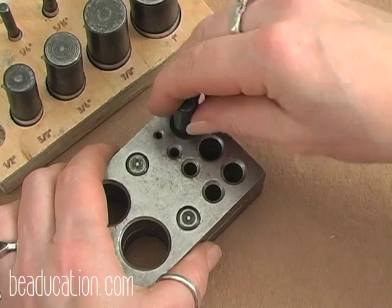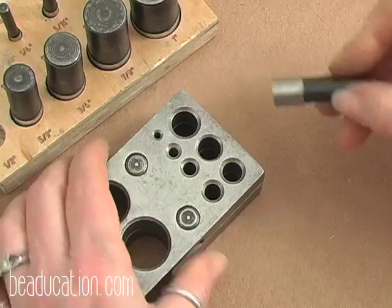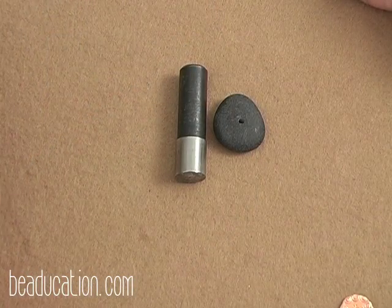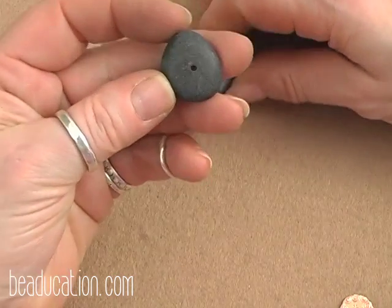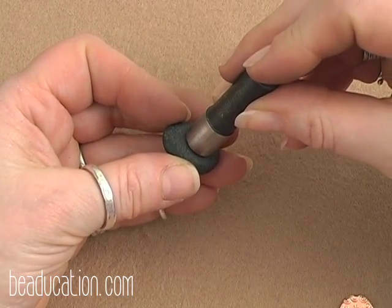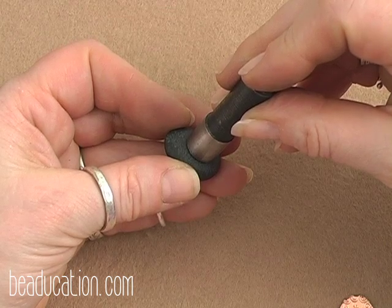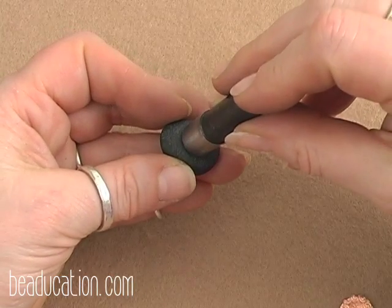To help you choose what size disc to cut, pick up your focal bead and hold the disc cutters up to it to see how it's going to look. It will end up a little bit smaller once dapped, but for this bead the half-inch one looks really nice.